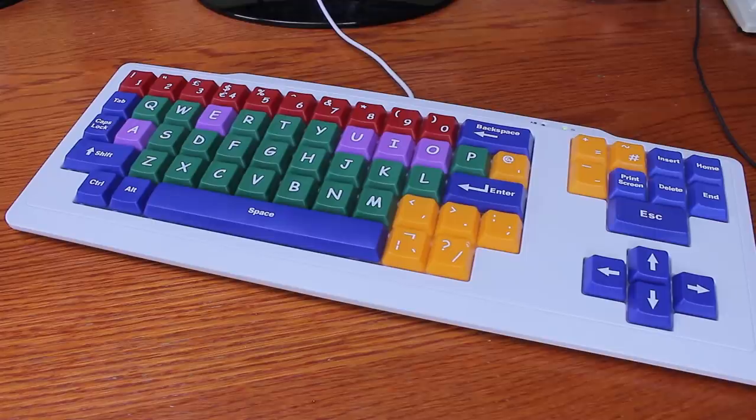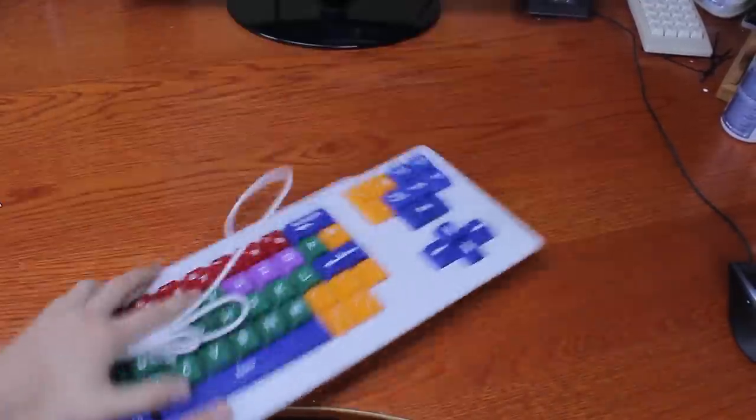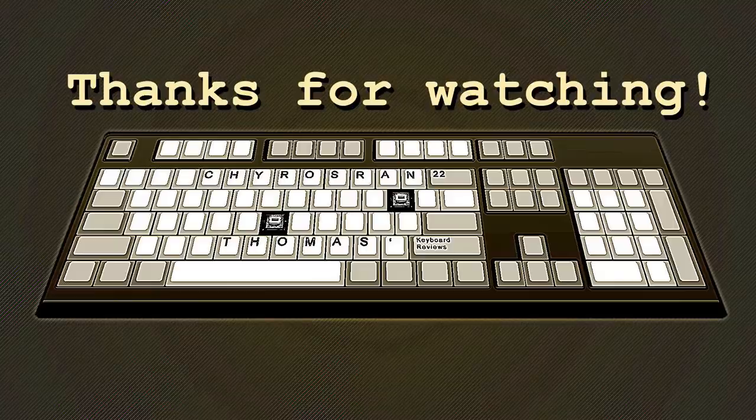Wait, that's not right, is it? I think it's actually more supposed to be used like this. Thank you for listening to this.